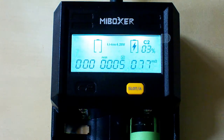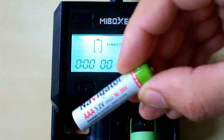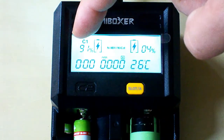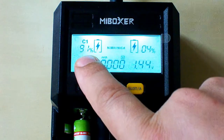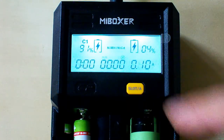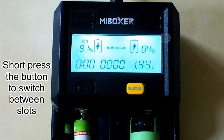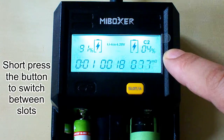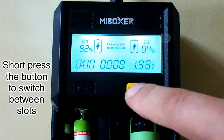This charger can automatically detect the best charging current for each battery. And as it has 2 independent slots, we can mix the battery types. I will now insert a nickel metal hydride type battery in the first slot. It has detected the battery type and shows the channel number and percentage of charge. We can switch between the first and second slots by short pressing this button. Now it displays the information for the second slot, and we go back to the first slot.